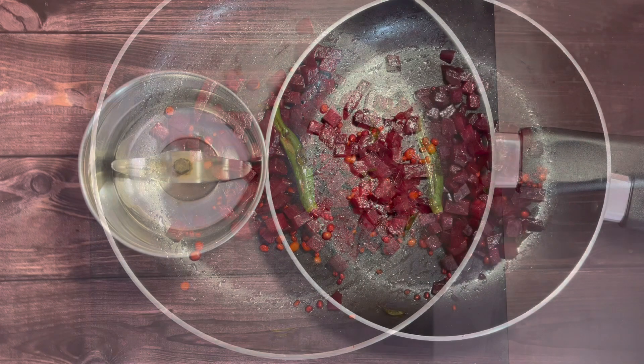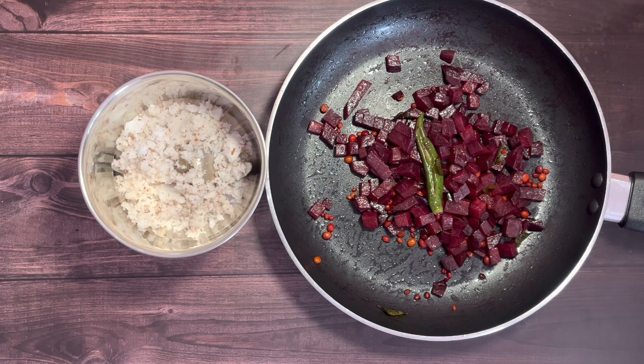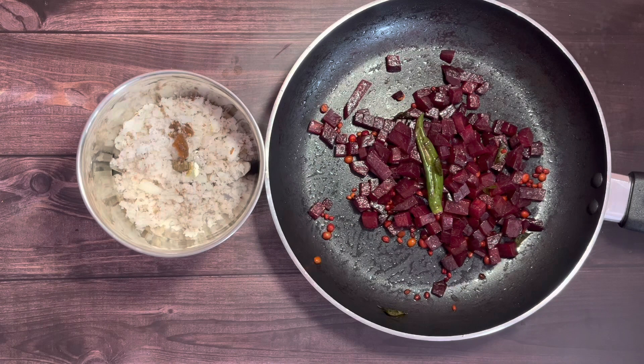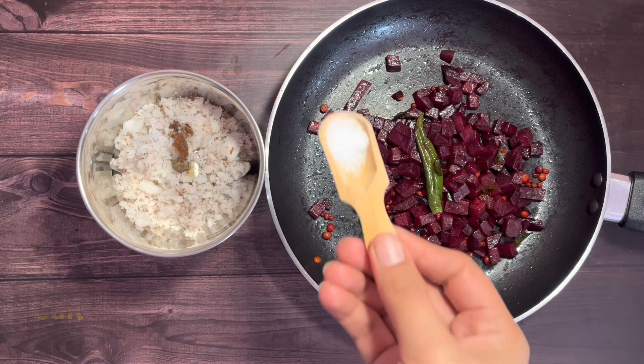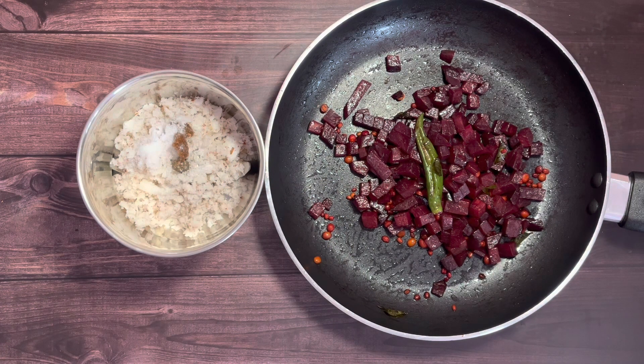Turn off the flame and allow the beetroots to cool down. Meanwhile, in a mixer jar, add in a handful of grated coconut, half a teaspoon of tamarind paste, and salt as per your preference — I've used about half a teaspoon of salt.